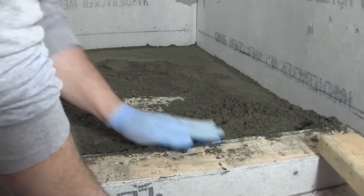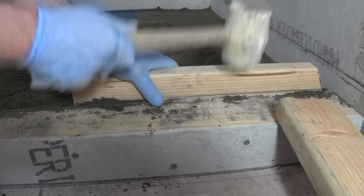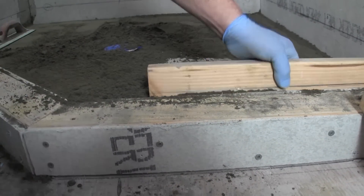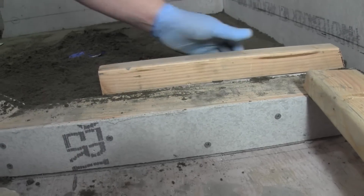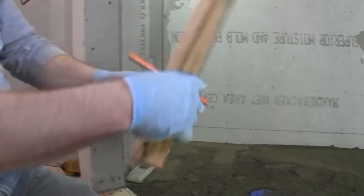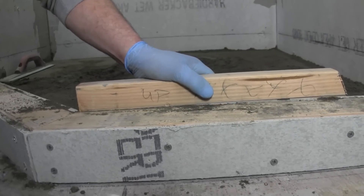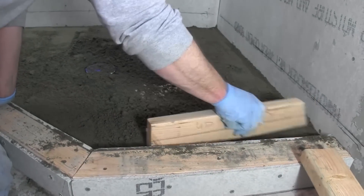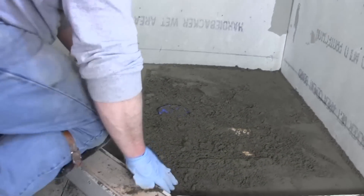Same thing over here. Now something I should mention too: you should probably mark the side of your two-by-four with X's so you remember which way it went — I knew this side was up. It looks pretty good. I'm going to take a two-by-four and try to screed it a little bit and smooth it out. We basically got a good start of it now.